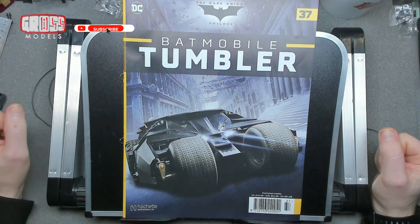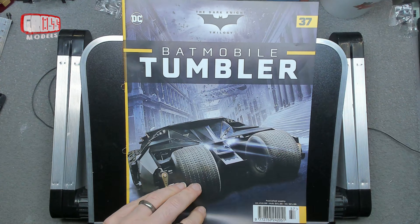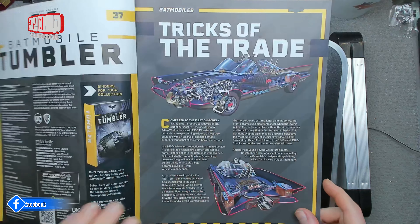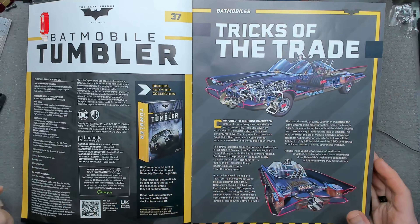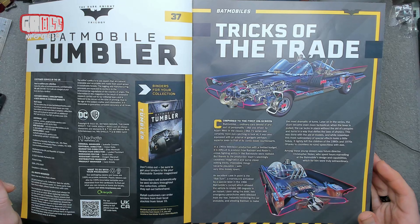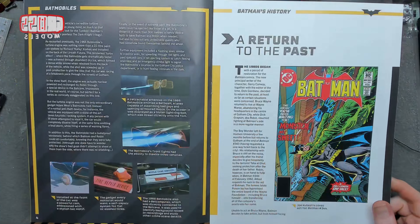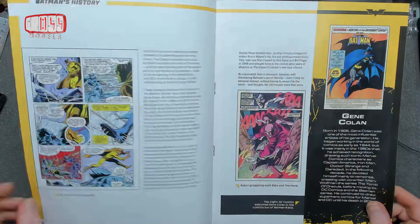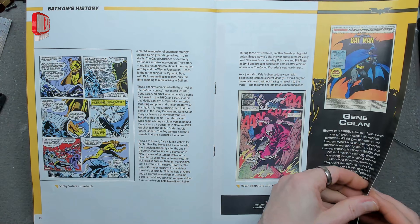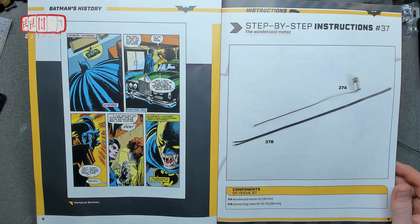Hello, I'm Chris, this is Gross Models. Welcome to issue 37 of building the Batmobile Tumbler — another electronic issue. We've got another motor; we're going to be fitting the windscreen motor. I don't know why the windscreen needs a motor, but apparently it does. Tricks of the trade — that'll be the things that the car does. Return to the past in the Batman history, interesting stuff about the different authors and artists as well.